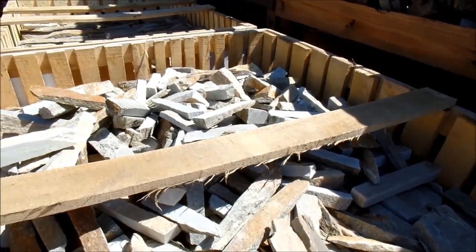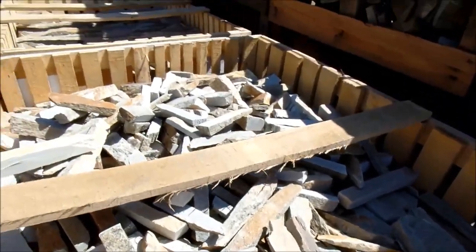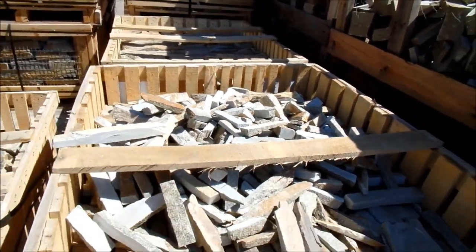Another stone with such beautiful textures, shapes, sizes, and color. We're going to mix them together.